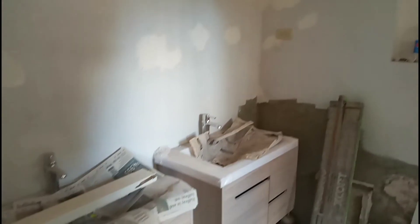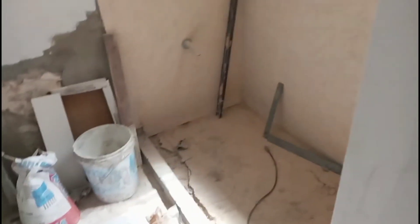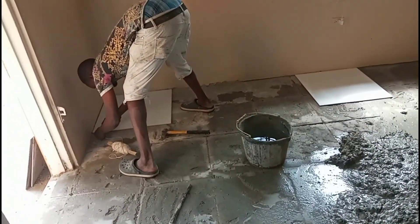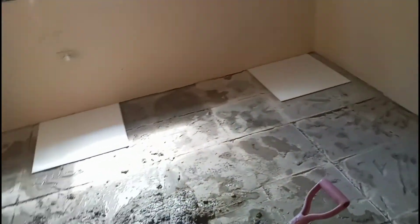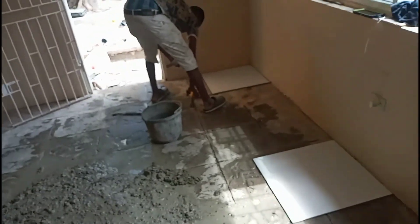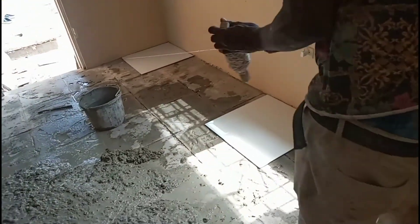This is a bathroom in here. Stringing lines. We are going to demonstrate how to line up a bedroom and how it's tiled.